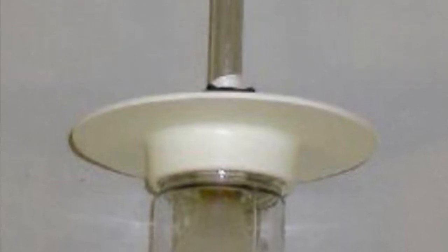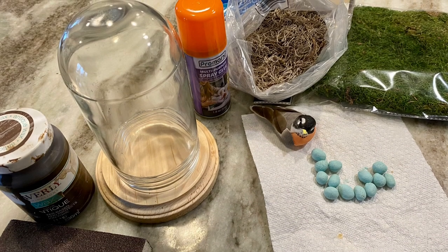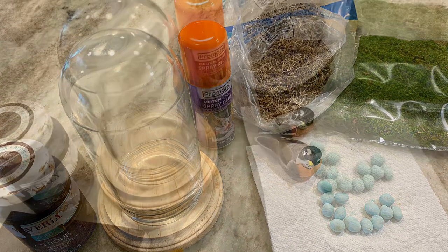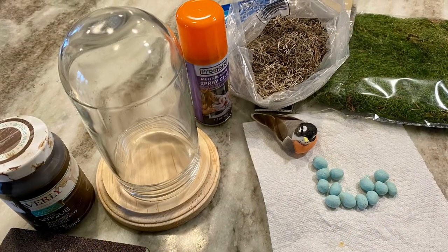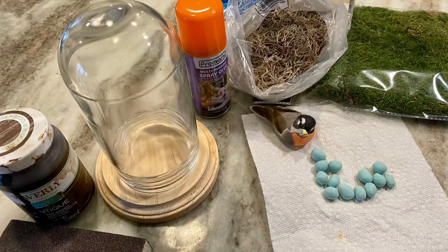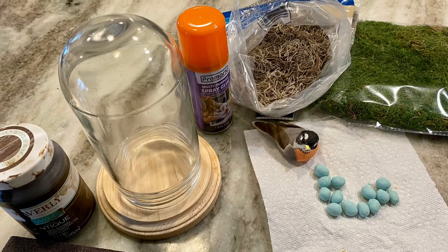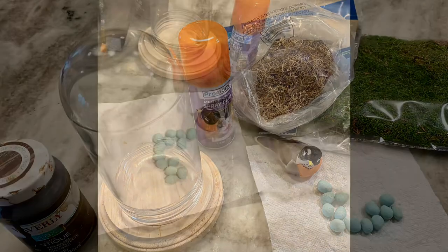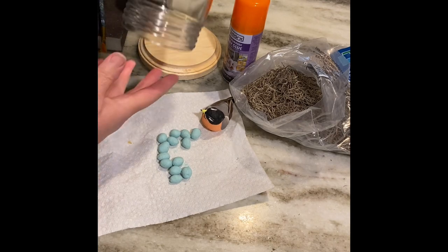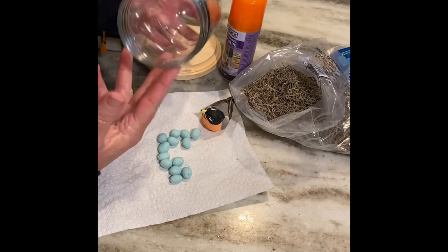We're going to make a cloche — that is where you place a glass dome over some type of object on a wooden base. Here are the materials I used in this project. Of course there's the glass dome; I've cleaned it all up, washed it, and cleaned it with some window cleaner.